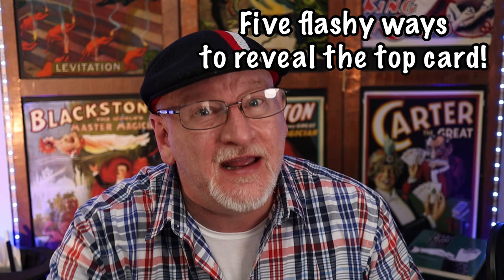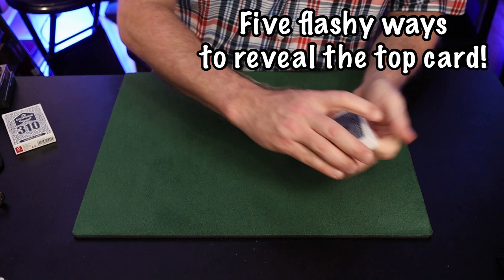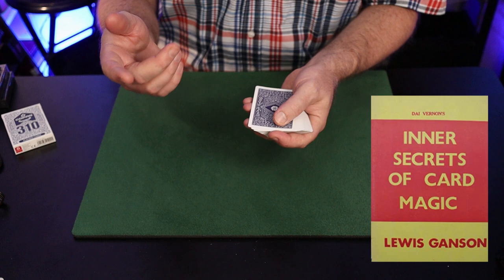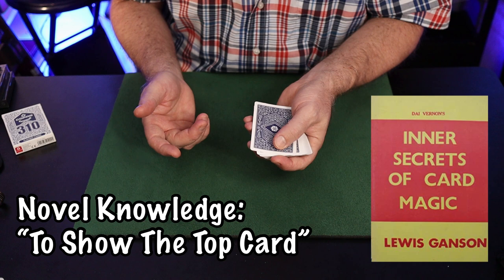If you learn nothing more than that today, your time has been well spent. And with that in mind, here are five flashy ways to reveal the top card. Speaking of Di Vernon, let's get started with a couple of items from the professor himself, as published in Inner Secrets of Card Magic authored by Lewis Ganson. You'll find a section called 'Novel Knowledge.'